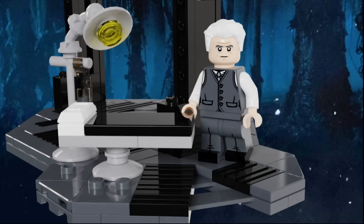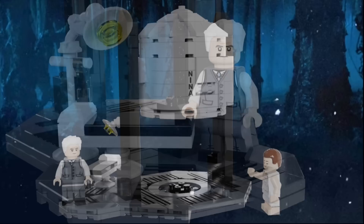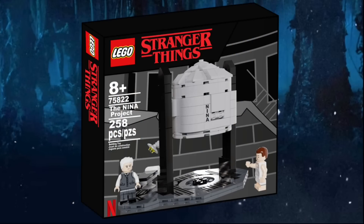The last part of the build for this first set is a small area where Eleven can receive medical assistance if needed. There's a small black bed, and next to it is a gray lamp, which is built using a couple of minifigure stained pieces, so you can achieve almost any angle. Here's one last look at the build, and here's the box art that I made for the set. Now let's move on to set number two.